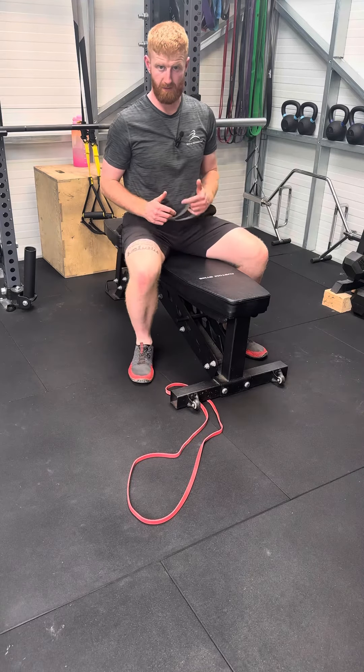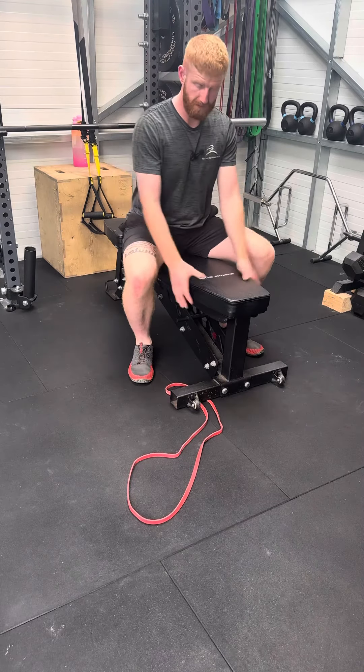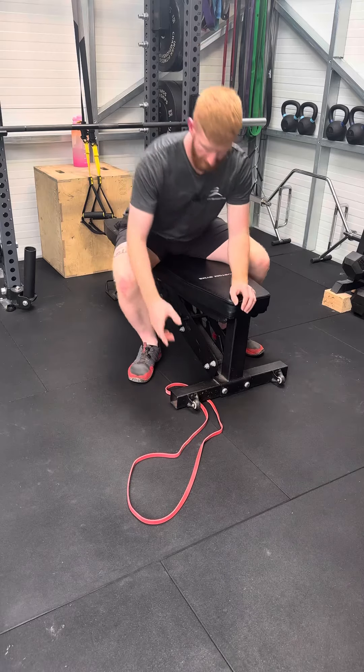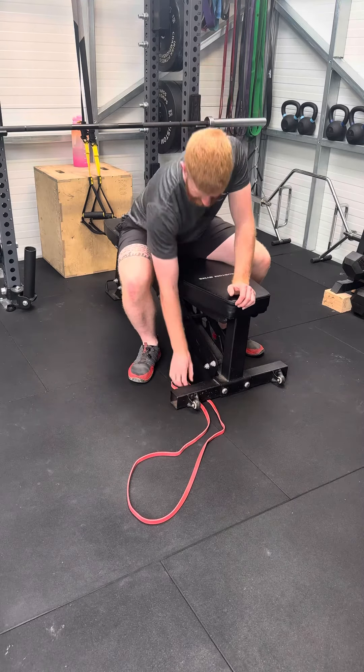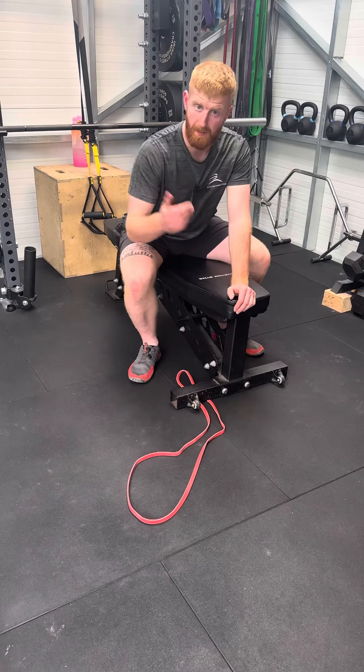To perform a banded overhead hold, grab a bench or a box, grab a band and pull it underneath that bench or box just so that it can't pop out throughout the exercise.